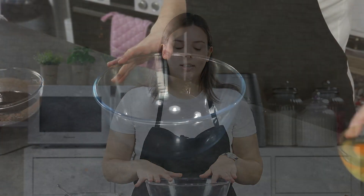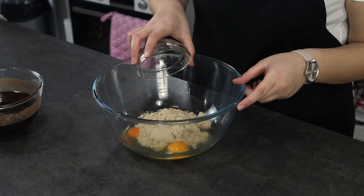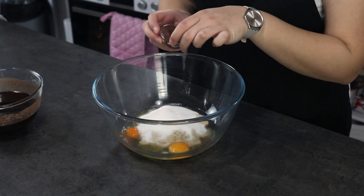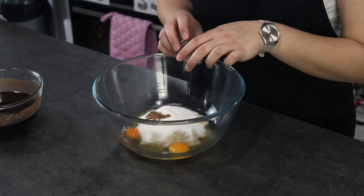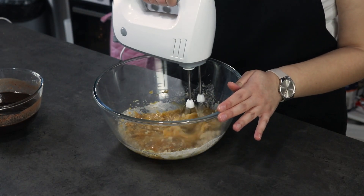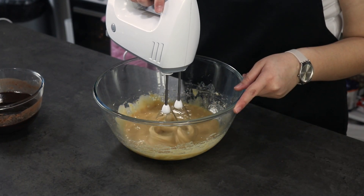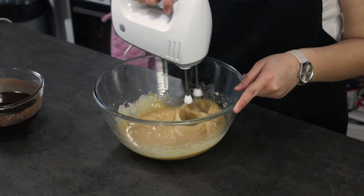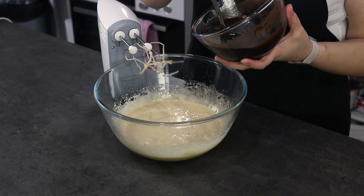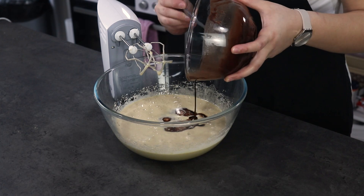In a big mixing bowl you are going to add your eggs, brown sugar, white sugar, and vanilla extract. Mix this until your mixture is nice and fluffy for about two to three minutes. Now add in the chocolate and butter mixture and mix until combined.